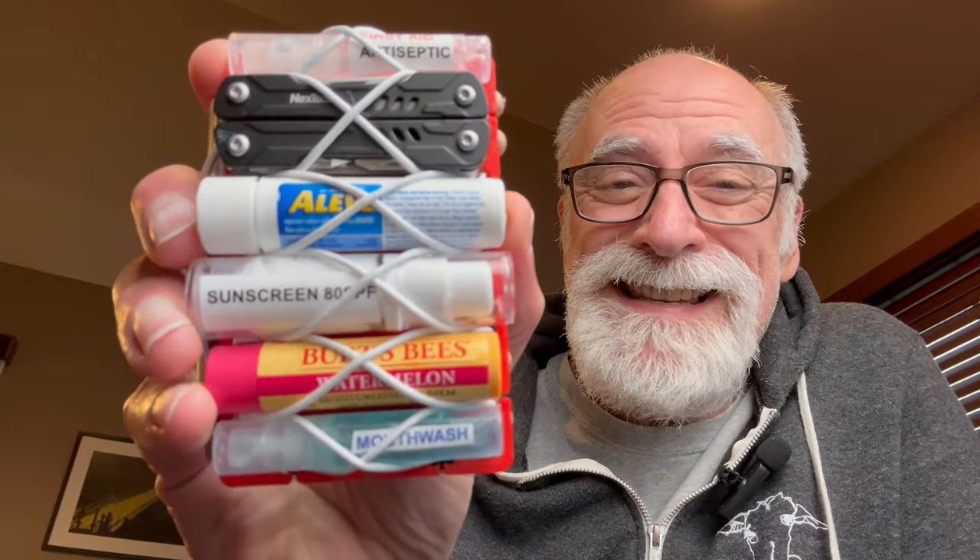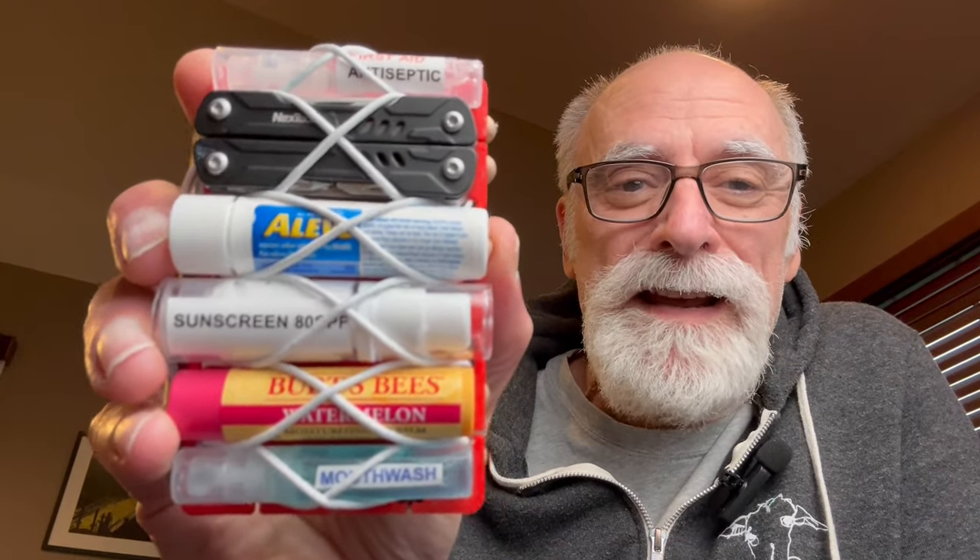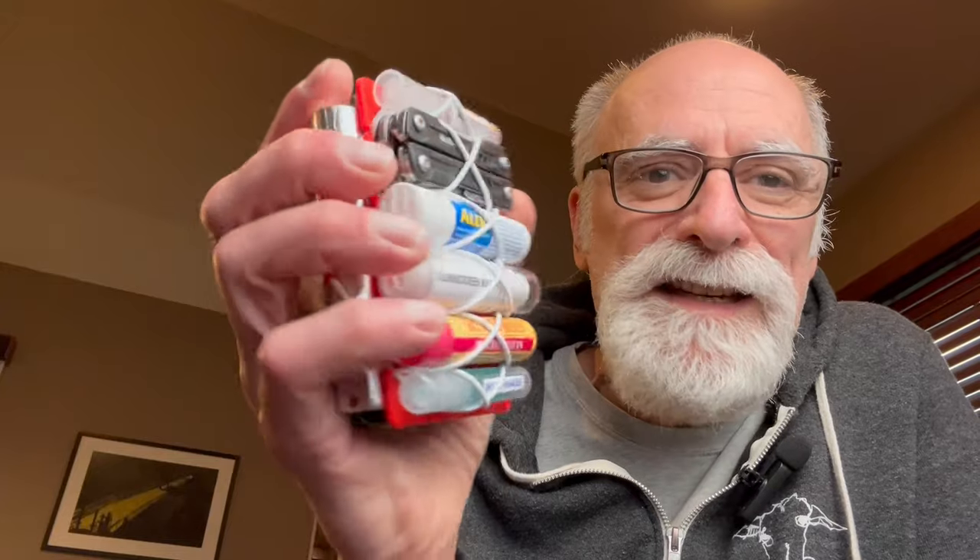In today's video we're going to talk about a boo-boo kit — it's more like a human maintenance kit. It's going to be able to resolve problems for you like a headache, sunburn, chapped lips, bad breath, a scraped knee, scraped elbows, your pants got ripped and you want to sew that up — things that are going to be affecting your body in some way.